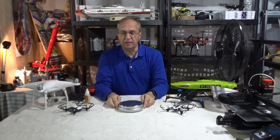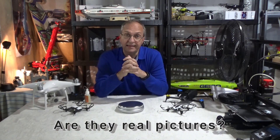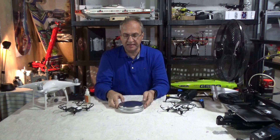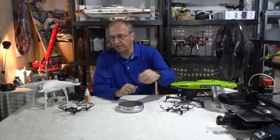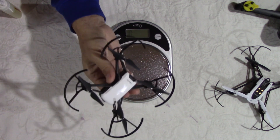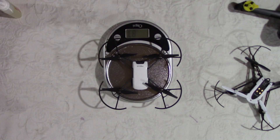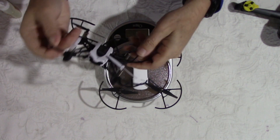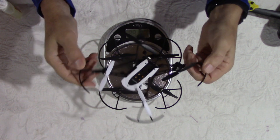Now let's talk about weight. From various website releases and Instagram leaks, the weight is below 250 grams with a flight time of 15 minutes. A lot of small drones fly only for seven to nine minutes. I have here the Tello — I did a few videos about the DJI Ryze Tello — and the Tello weighs about 90 grams.